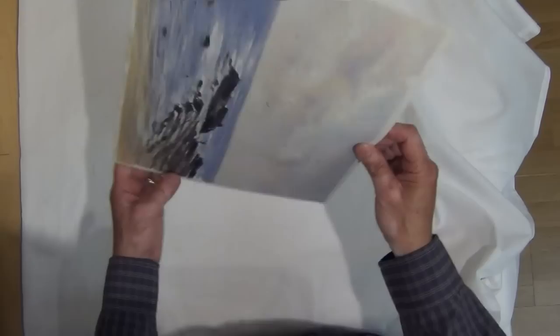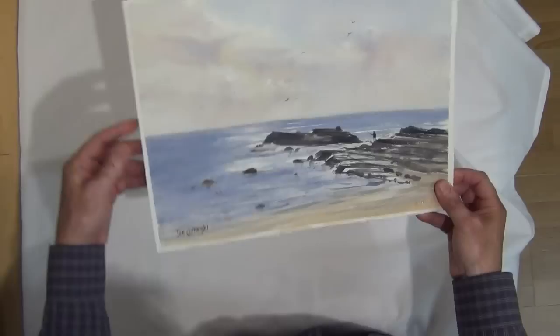By the way, you don't have to use gator board — any stiff flat board is suitable for this technique. And then we'll take out our watercolour painting, and there it is, nice and flat, and that's ready to go into a frame.